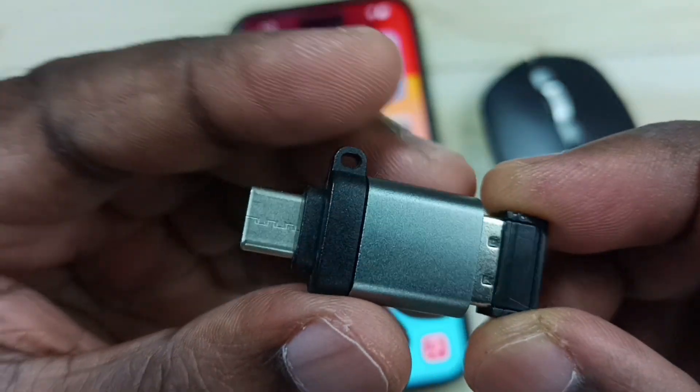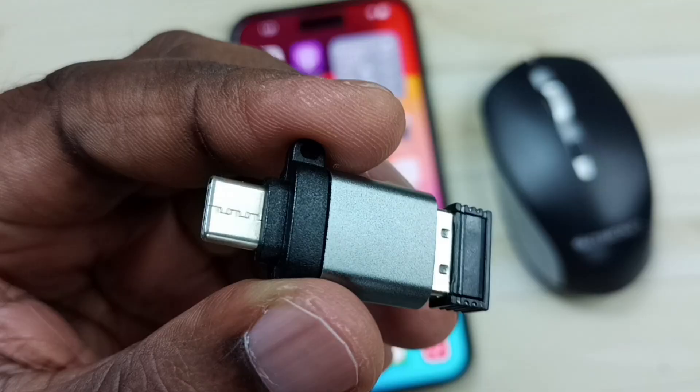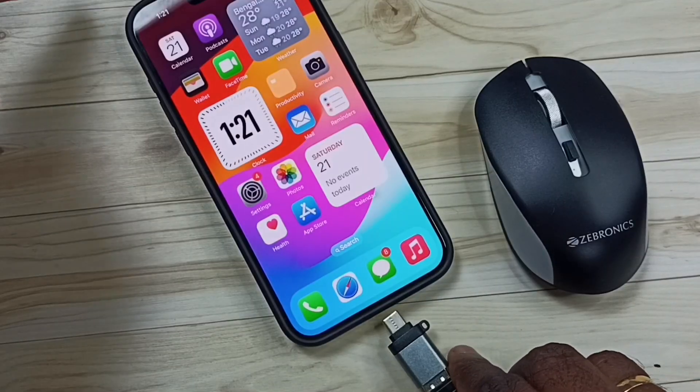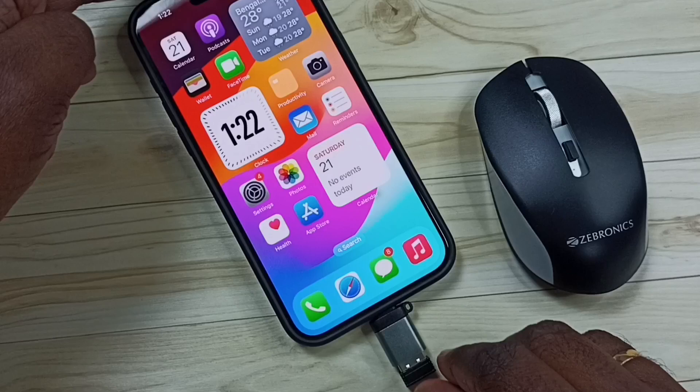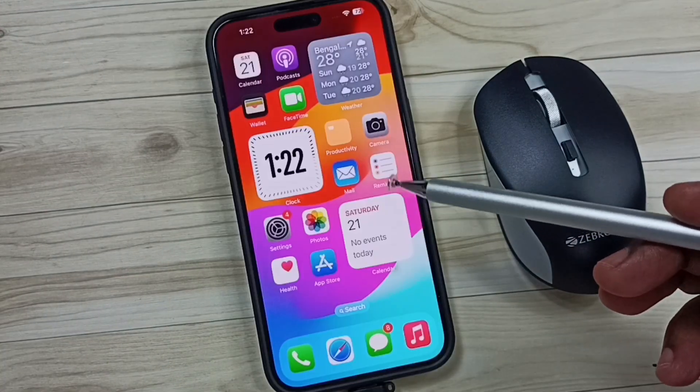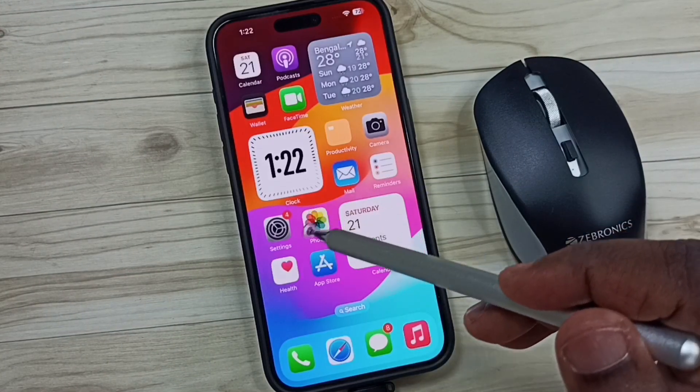After that, we can connect this adapter to the iPhone. Let me connect this adapter to the iPhone — okay, done.